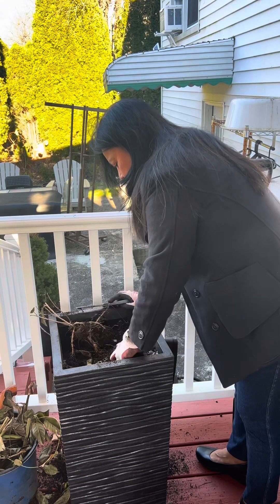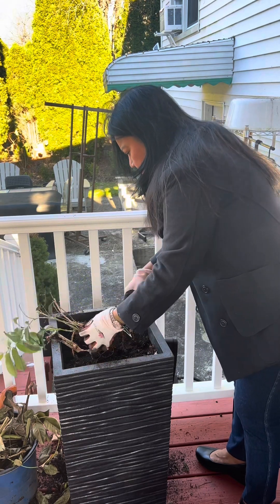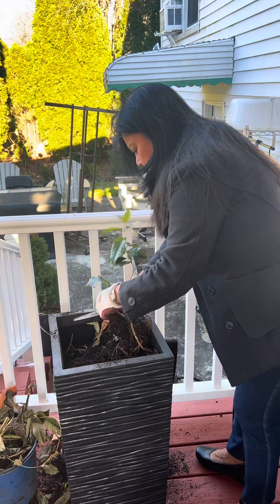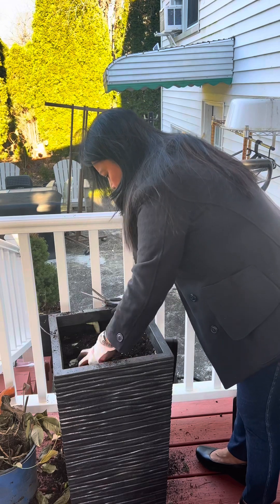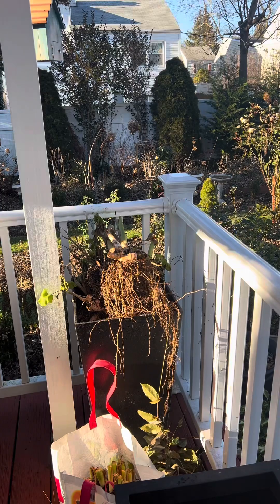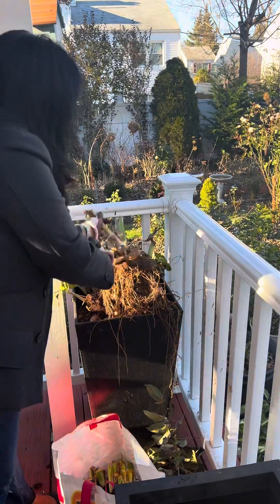What I'm holding here is Dipladenia, and this is like a thriller for this planter. Maybe I can save one of these plants for next year. It was a struggle taking all these canna lilies out, but it will save me a lot of money and I can have a lot of canna lilies in my yard.